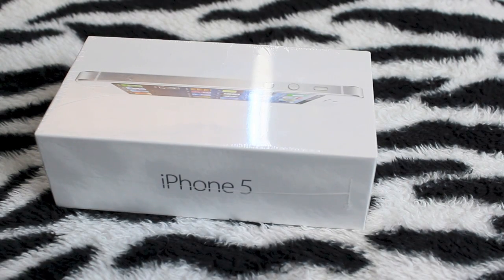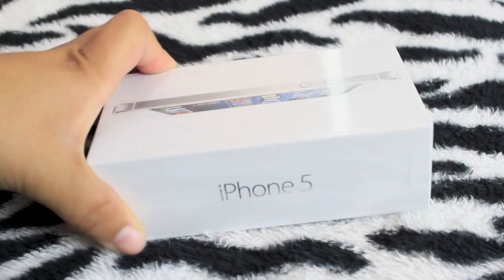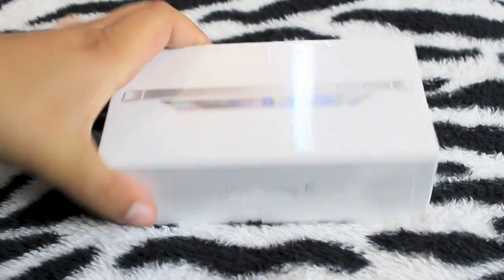Hey guys, it's Liz here from macOS 10 for you, and I'm back for a really great video. I will be unboxing the iPhone 5 16 gigabyte white — I just think it's better looking and more feminine.